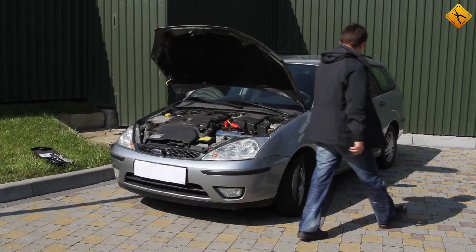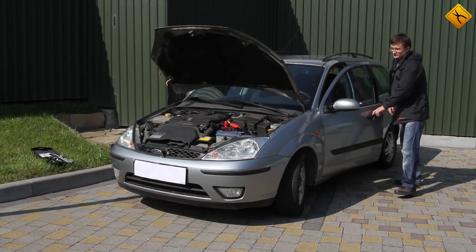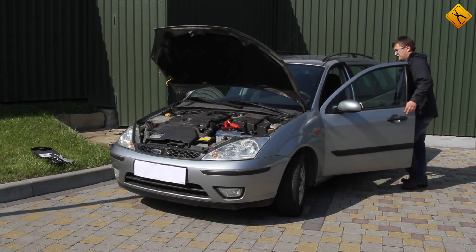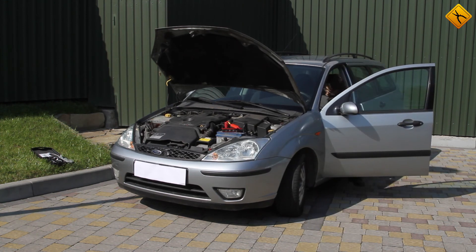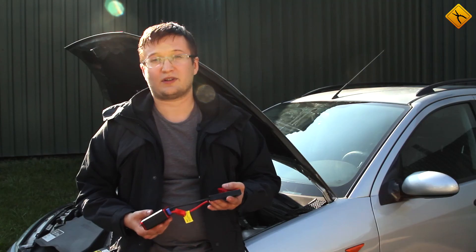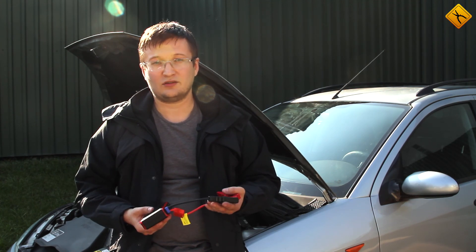Let's try to start the engine. Oops, we can't do that without a key. Awesome — it works! Amazing. Let's try one more time. What can I say? It works. In spite of the skepticism I had, I have to admit that this device really works.